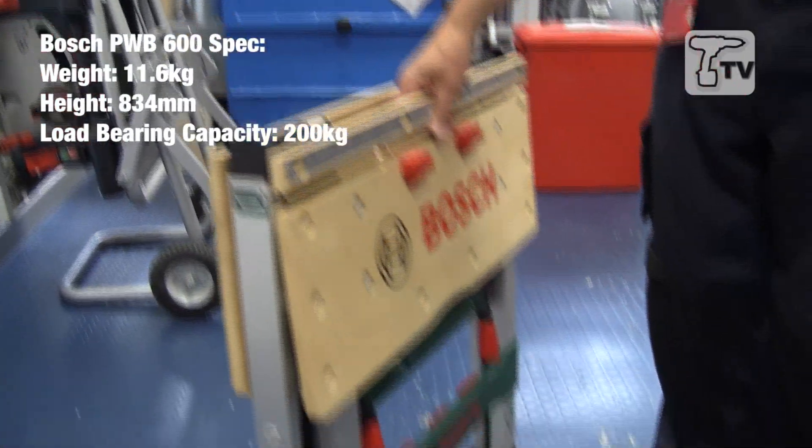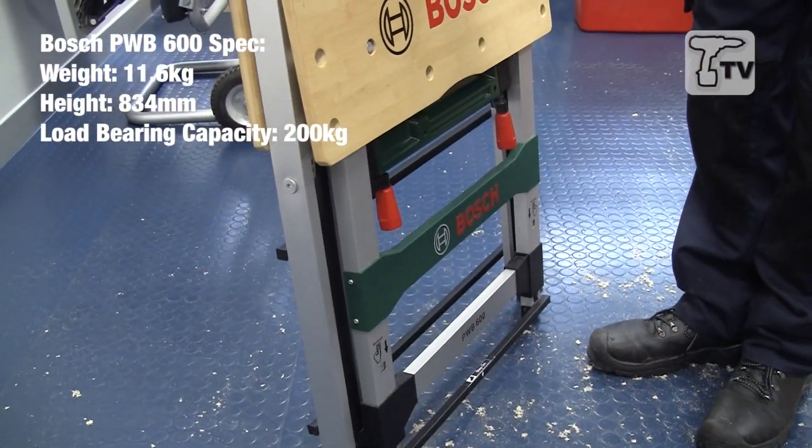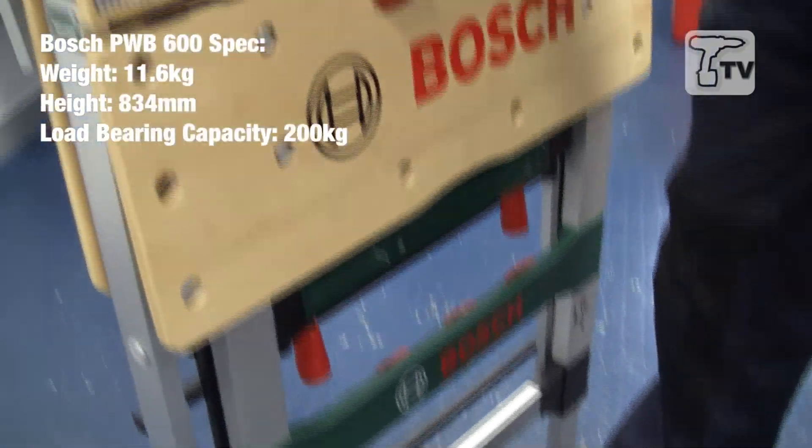To unfold this — that's normally a bit of a job on some products out there — you simply put your foot on this little bar and lift it up until it clicks.